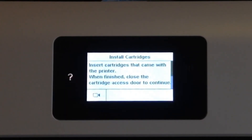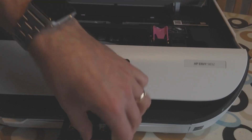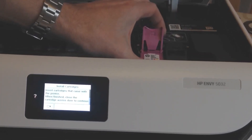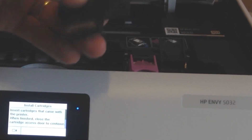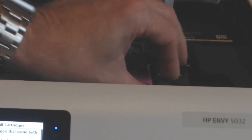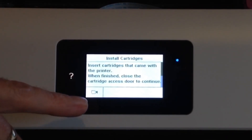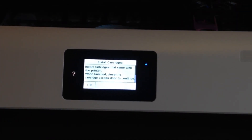I'm going to do manual setup and insert the cartridges that came with the printer. The purple cartridge goes in its slot, and then close it. Then the black cartridge slots in and closes — they go in really easily. When finished, close the cartridge access door to continue.